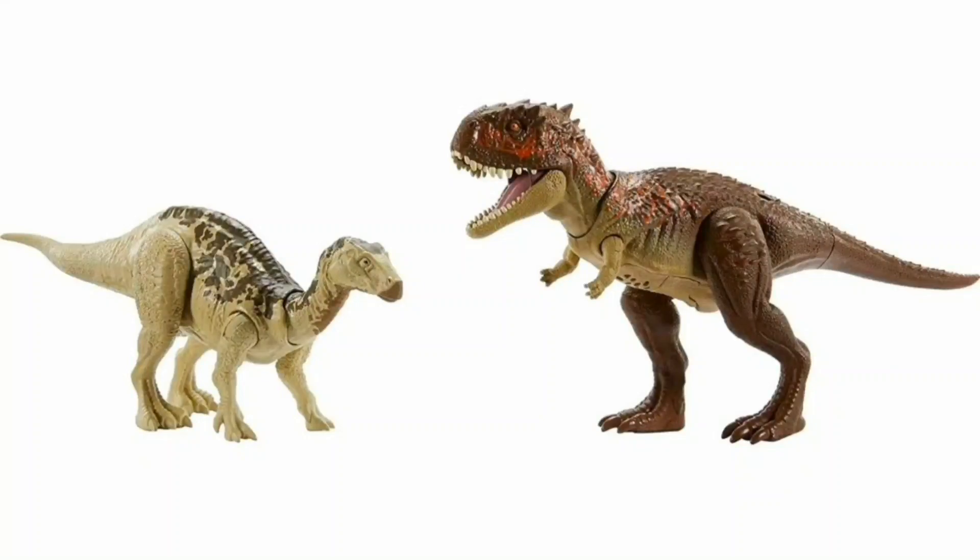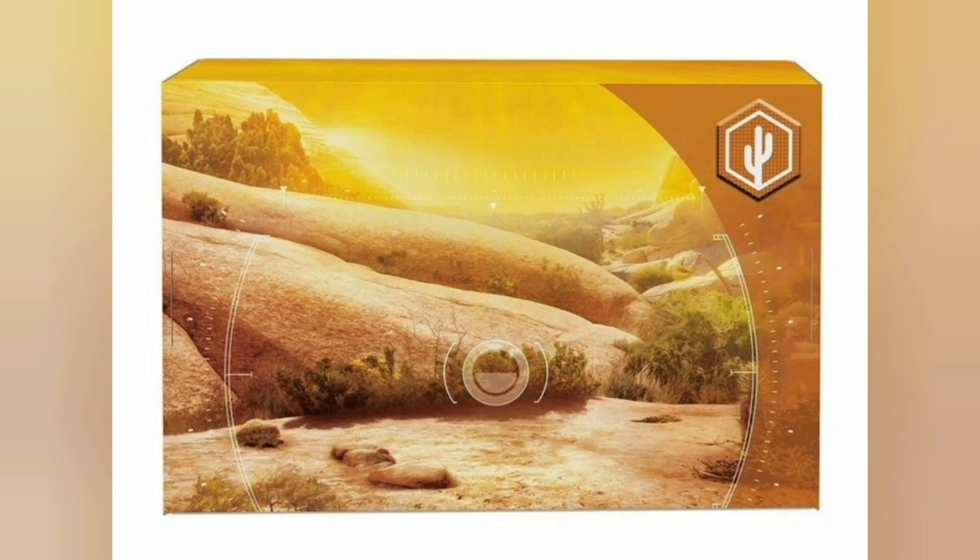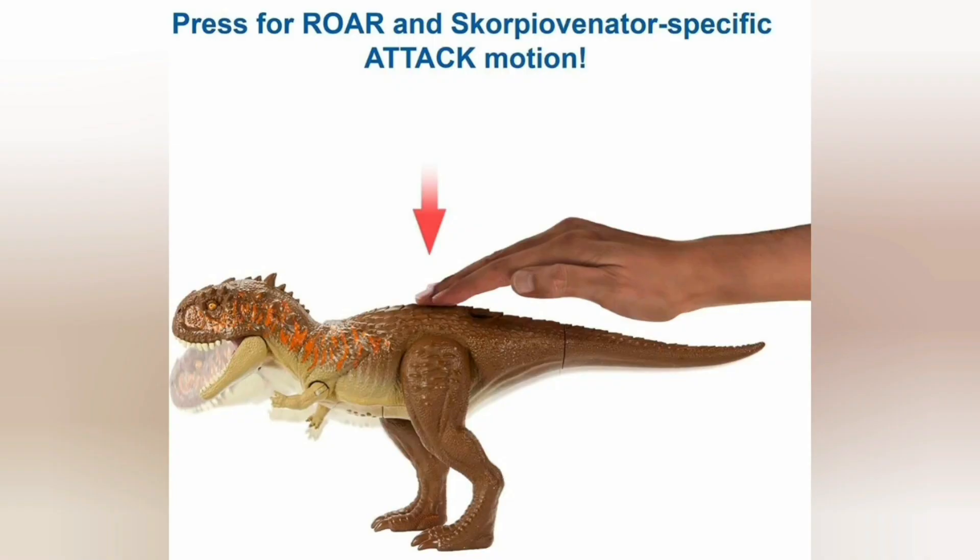Alright everyone, so interesting Mattel reveal today. We've already known about this one for a while thanks to the Jurassic World Facts App update, but here it is. It is called Jurassic World 2 Dinosaurs Roar Strikers, Iguanodon and Scorpio Venator, Action Figures with Sounds and Attack Motions, Roaring Battle Pack Toy Gift.